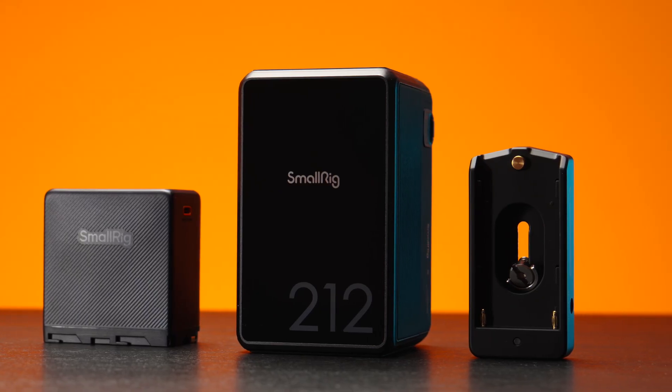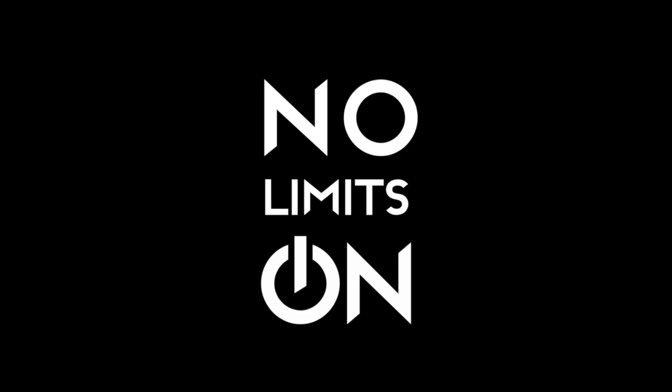Today we're having a look at two new batteries by SmallRig. The first one is the 212 by Caleb Pike — a mini V-mount battery with 212Wh — and also the best NPF battery I've ever used. Let's review those. My name is Olek Nikitin and you're watching No Limits On channel.